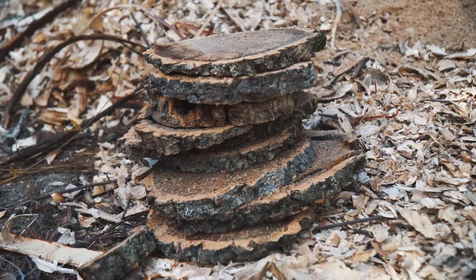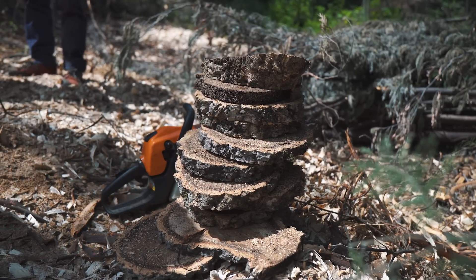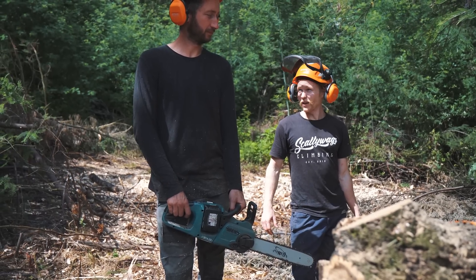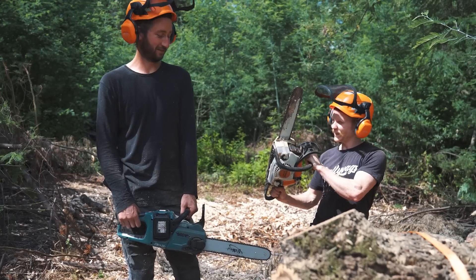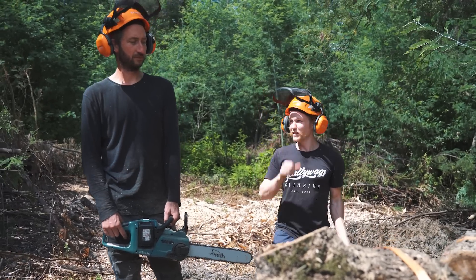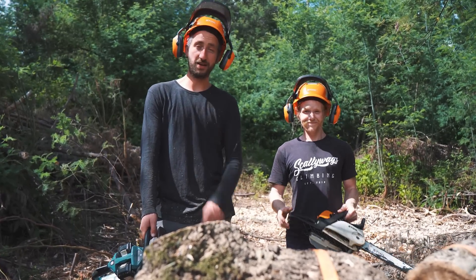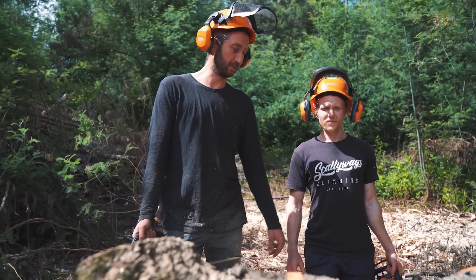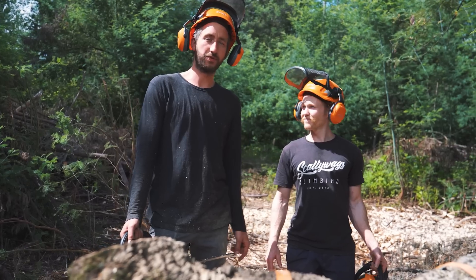If you have a super sharp chain it cuts great at the start, but if it's not very sharp it cuts poorly — and this one still cuts. They seem pretty similar now. The winner is the gas saw: Tim cut 13 slices, I cut nine in the same time, and my battery is almost empty where Tim could continue. So this one has a bit more power.